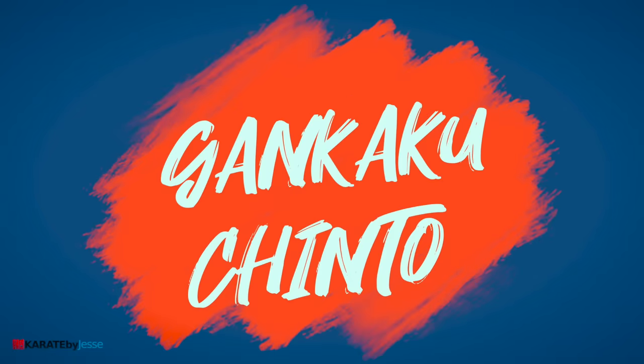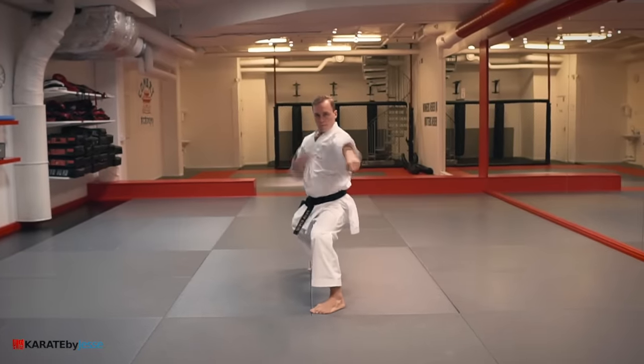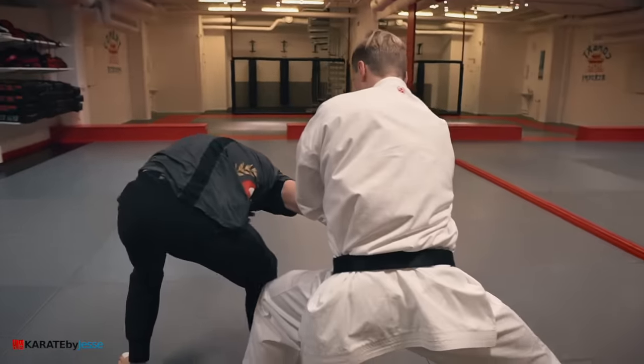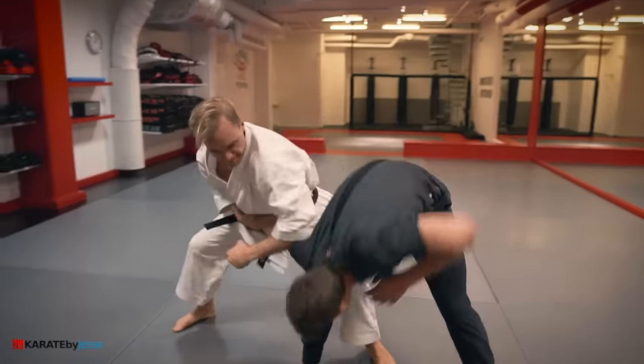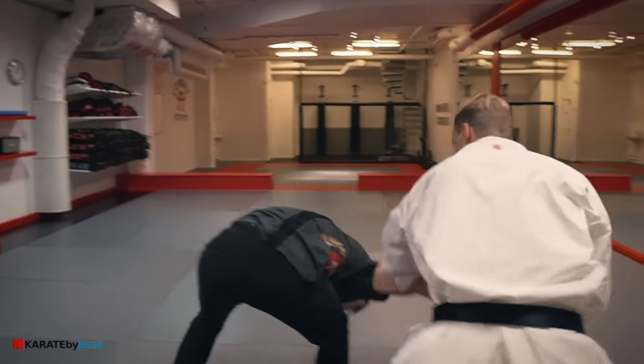The next kata is called gankaku, or chinto originally. This bunkai is a quick joint lock followed up by strikes.